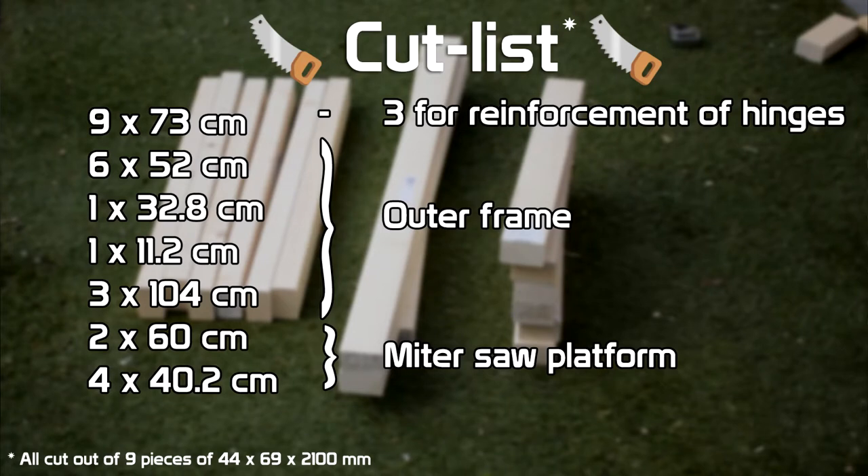For this project I mainly used two by threes, and I used nine pieces of timber, each 2.1 meters long. Let's start by cutting some wood.